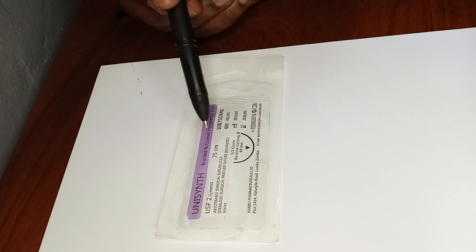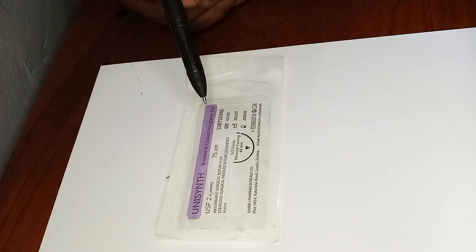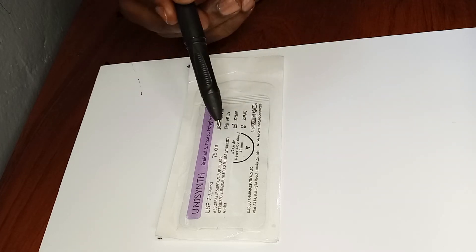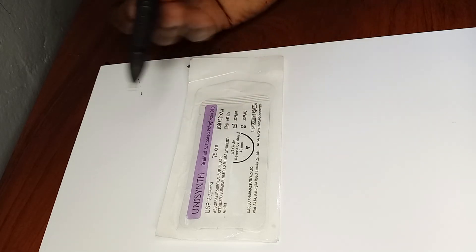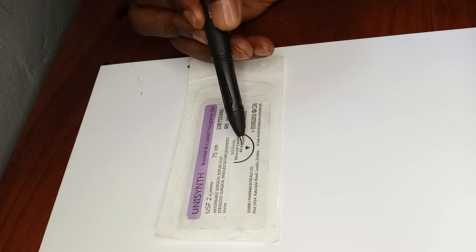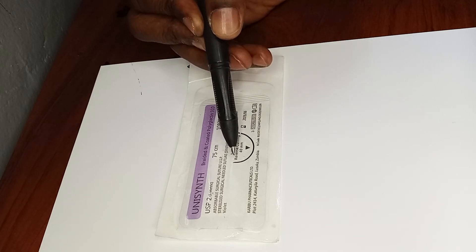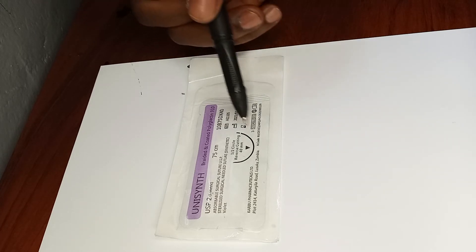This Vicryl suture has a half-circle needle that is reverse cutting, which is less traumatic than a cutting needle. So in a place where you don't want too much trauma but want to suture easily, this is the needle to use. The length of the needle from tip to the other end is about four centimeters, which is shorter than the chromic catgut needle we looked at.